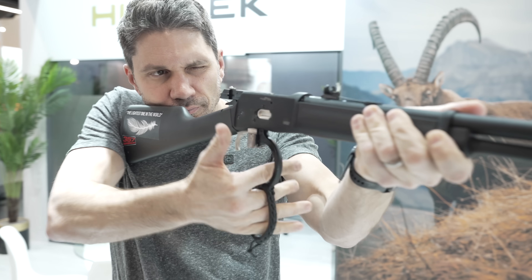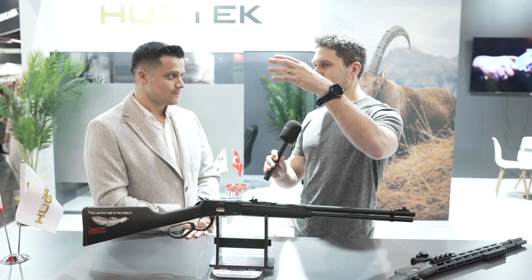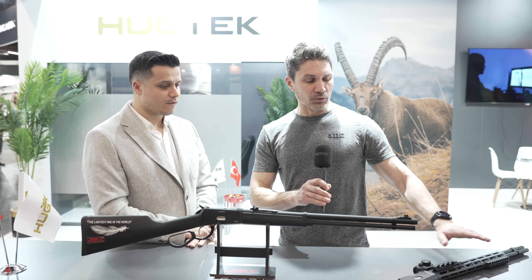That's actually quite impressive. I have to say, coming through hallway one with all the Turkish manufacturers, I'm often disappointed — but this has been genuinely impressive. If I wanted a different stock, like on the tactical lever action, or a different hand guard, or an optic rail, I'd get them from Hu-Tek's distributors in the local country. They can easily access the parts and swap them out — just one screw, take it out, put the new one in, done.